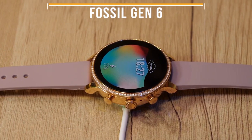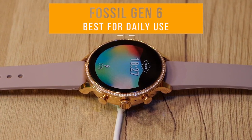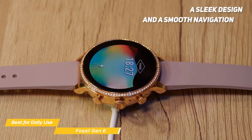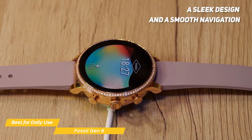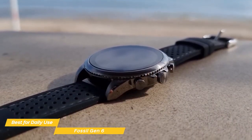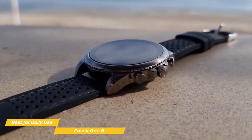A smartwatch is going to be helpful if you actually want to wear and use the watch. The Fossil Gen 6 is designed to be a daily-use smartwatch with a sleek design, smooth navigation, and a spectacular display. Its design aesthetic matches something much closer to a traditional analog watch, with all the performance you'd expect from a high-end smartwatch.